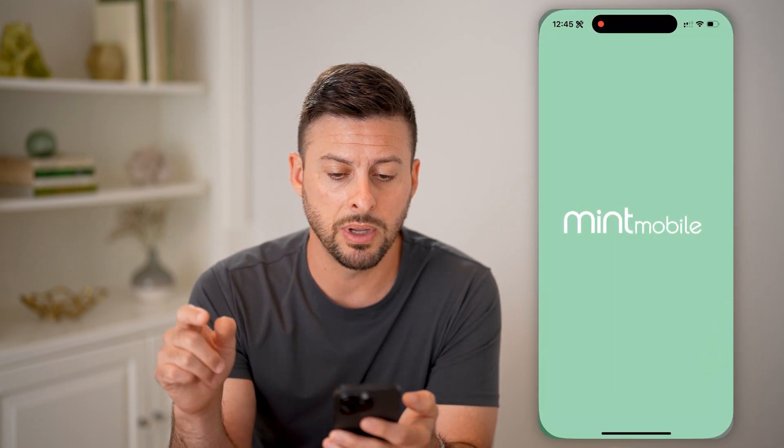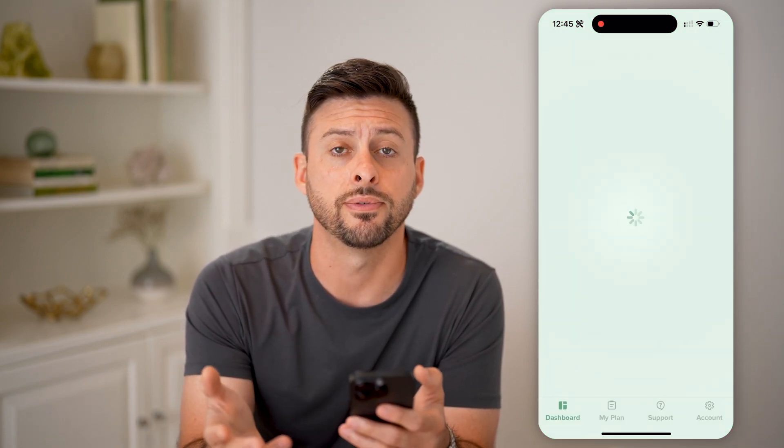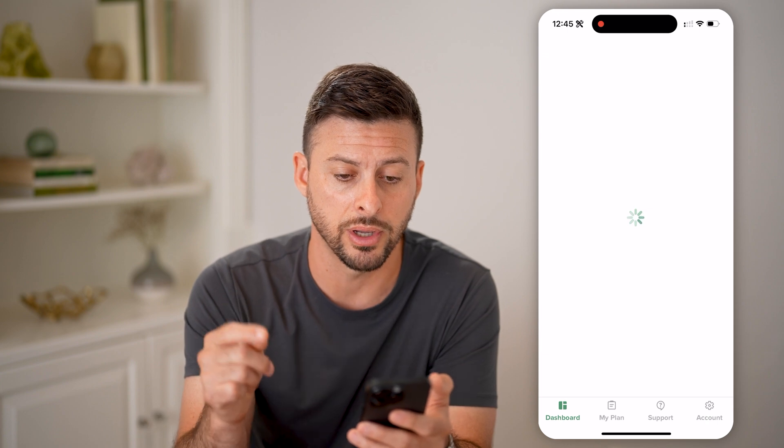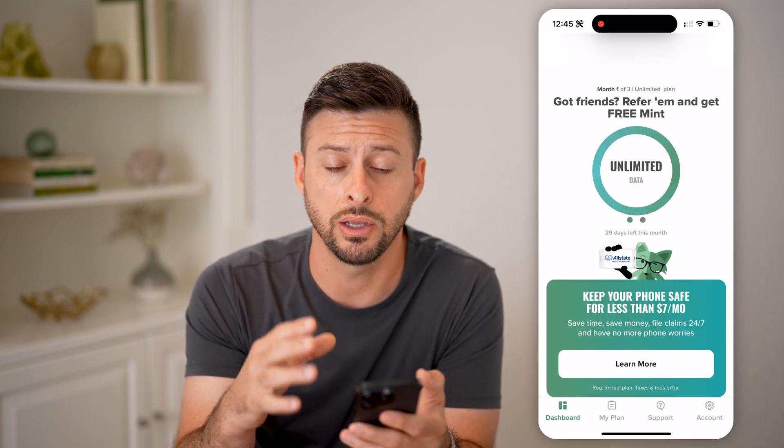After you do that, open up the Mint Mobile app and you're going to log in to your account. Make sure you enter your phone number and your password to log in. Everything can be done directly on here.